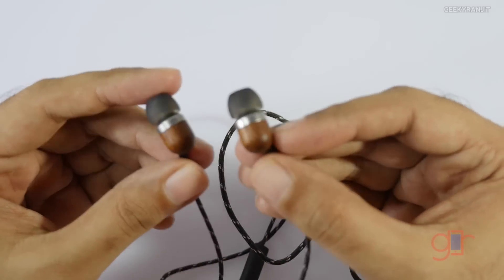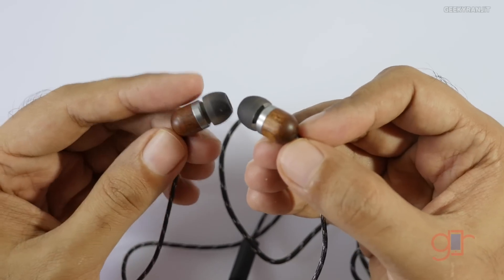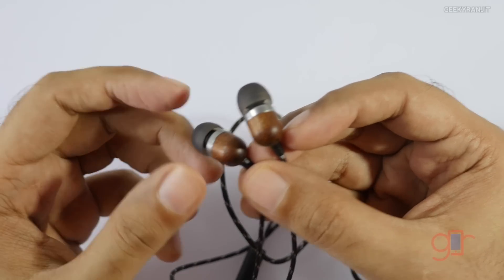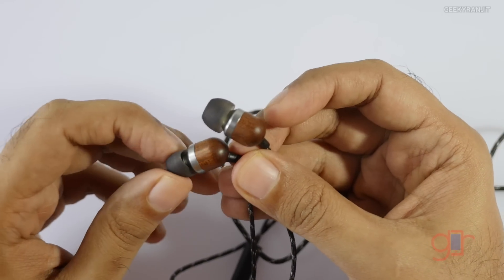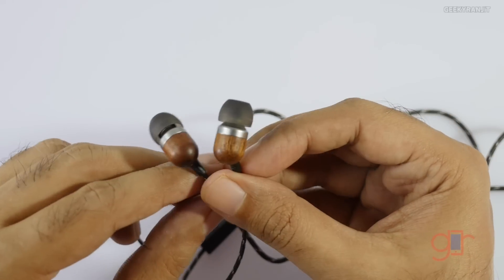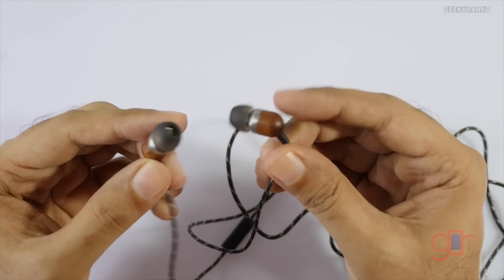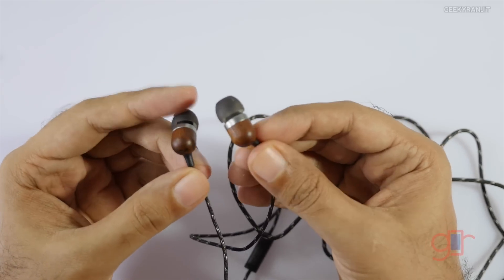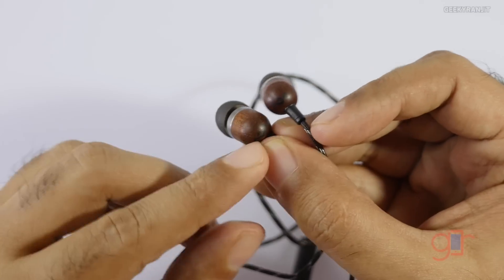Things I did not like: in terms of acoustics it's just average in my opinion. Yes, it enhances the bass quite a bit, but at times the bass was a little too boomy. When there are a lot of vocals, the sound was not very clear — the bass muddies the mids and highs. The high tones simply don't have much sparkle or clarity.